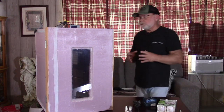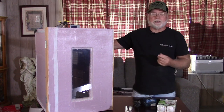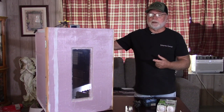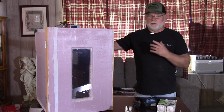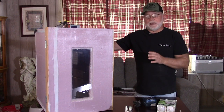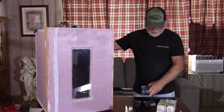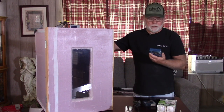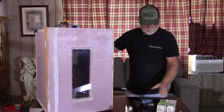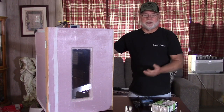As far as maintenance, that's basically all you have to do on this box. Keep your fans — once they start making noise, once you start hearing bearing noise, it's time to pull them out. Even if they're running and doing what they're supposed to do, once you hear that bearing noise, swap them out. These fans are real inexpensive — I think I got two fans for like $12.